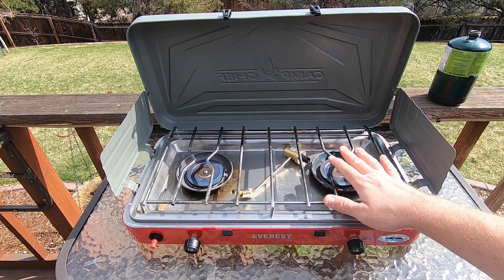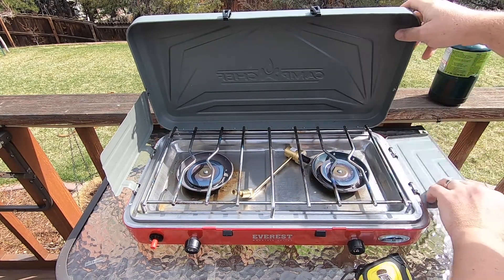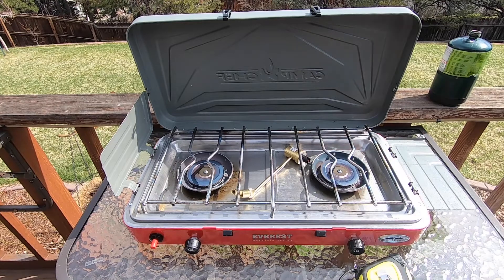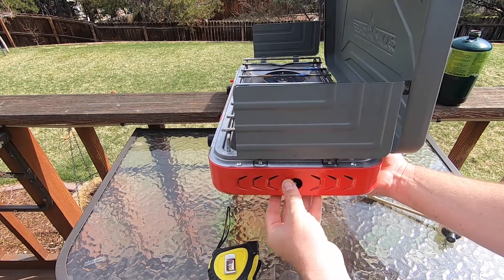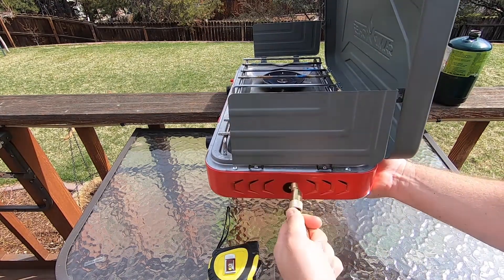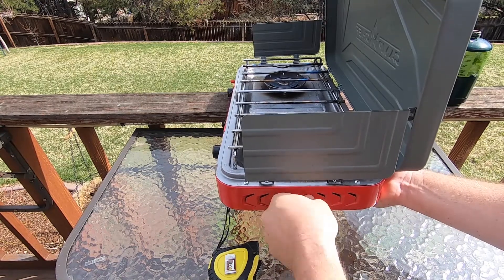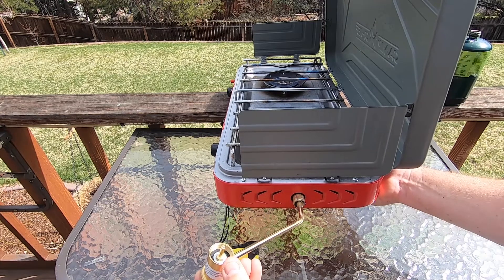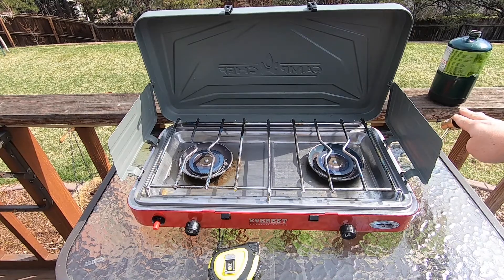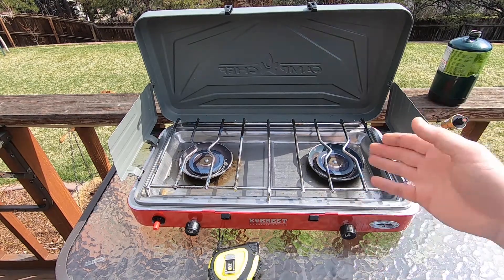You can fit pretty big pans right next to each other. Since the windscreens are on the burners themselves, you can drop the side and still leave the top up, which is super nice, and you've got plenty of room for a big pan. On the side is the regulator input — you just shove the connector on there and screw it in, which only takes a couple seconds, and then your propane attaches right there.